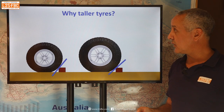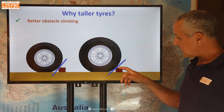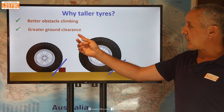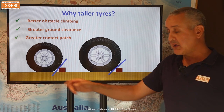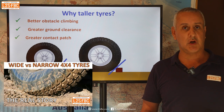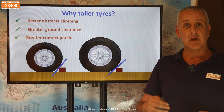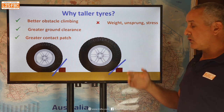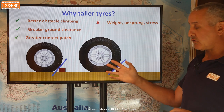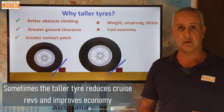So why taller tyres? There are a couple of reasons. First, better obstacle climbing: the taller tyre with greater diameter means this approach angle is less steep, so it's just easier off-road. The second major advantage is greater ground clearance, which is important for getting over ruts, and there's a greater contact patch — more area of tyre touching the ground — which I've proven in my wide versus narrow tyre video. That gives you less sink and greater traction. Negatives: they are heavier, more expensive, there's more unsprung weight, more stress on the driveline due to greater rotating mass, and fuel economy suffers. So there are pros and cons.